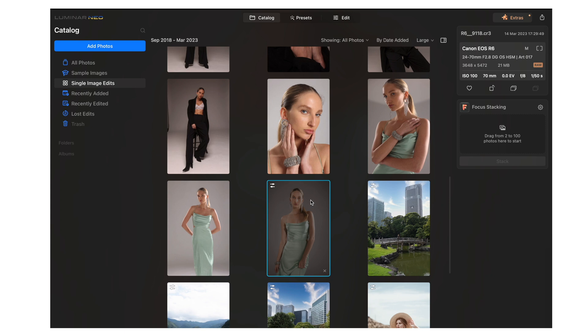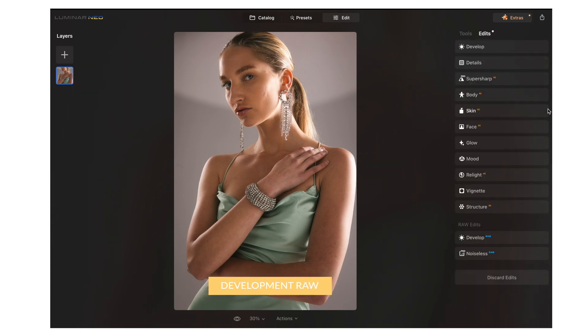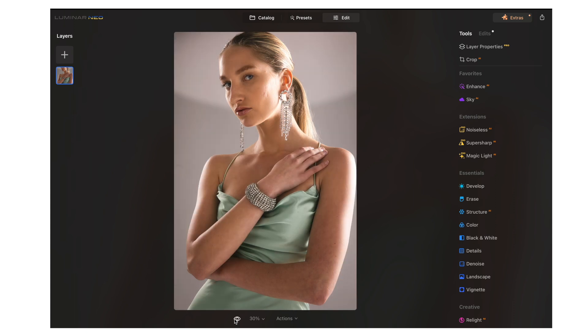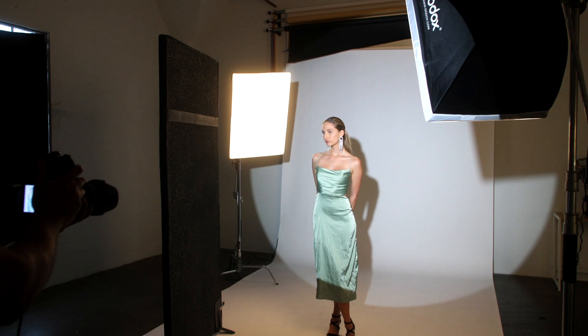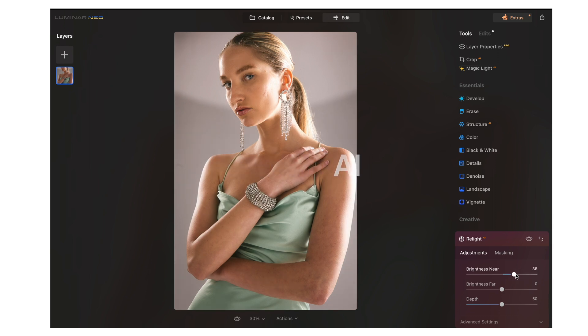Now let's work on an image that's a little more challenging from the same setup. I'm going to copy the adjustments from the previous image, right-click, and paste those adjustments onto this image. I'll keep most settings the same, but I'll adjust the exposure, add a little more smart contrast, bring the highlights down, and bring the shadows down. Before and after, everything looks fantastic. This image is a little more underexposed — I really liked this gradient from light to dark and wanted to keep it. So we're going to go to the Relight function and mess around with Brightness Near to bring her up a little bit.